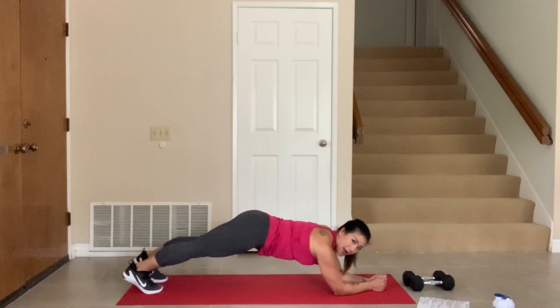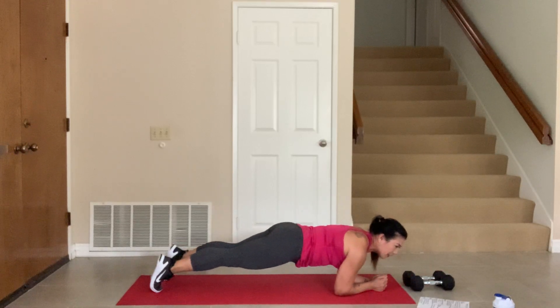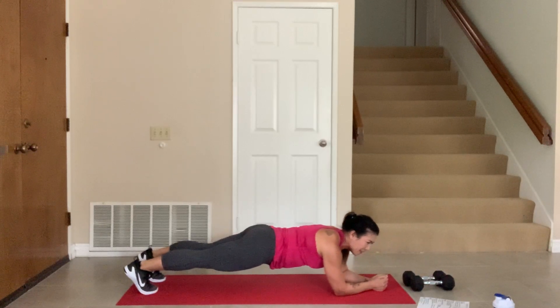You're going to move it forward and back — forward. So I'm just on my tippy toes, just a nice easy seesaw plank. Good. You're just going to go forward and back, getting the shoulders warm and that core.